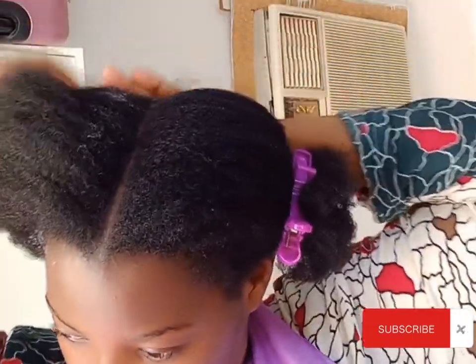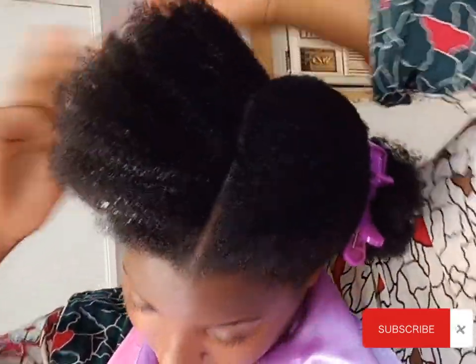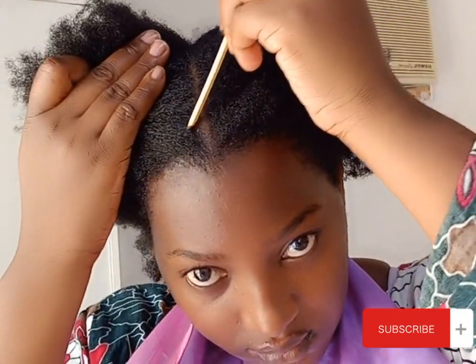I'm applying some gel on my hair and using something to slick and work it in. I'm using a comb — you can use a brush or a comb to slick in the gel.